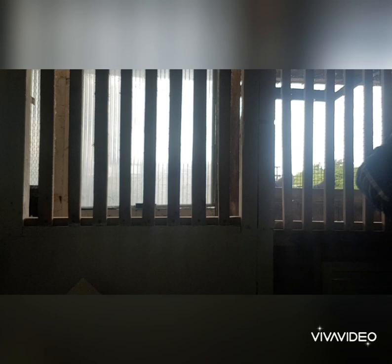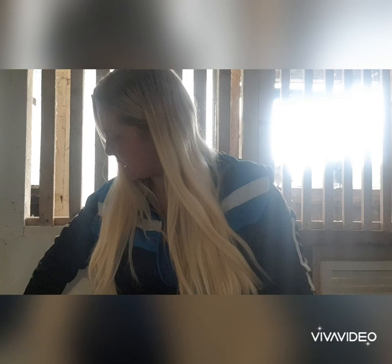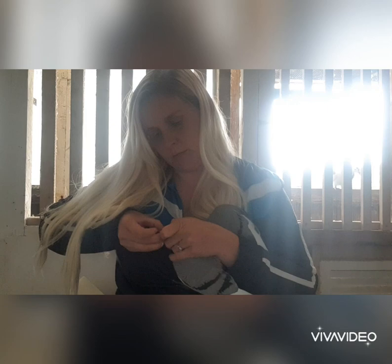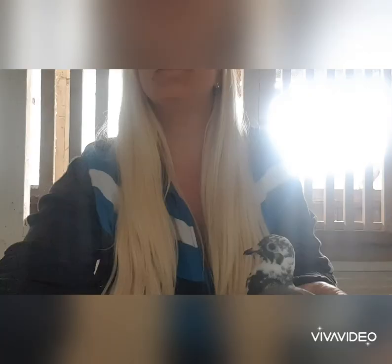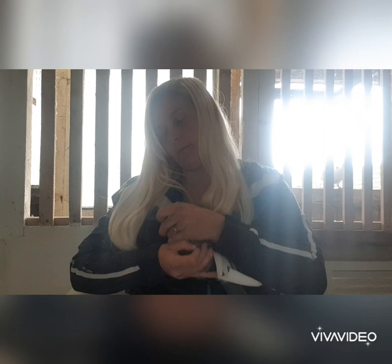Here we've got Thunder, bird number eight. They've taken it a lot easier than I expected. I've got Cloud trying to get in — he thinks they're all being fed. Once I've done this they can't eat for about two hours. Just got little Storm, going to give her a tablet — that's it, good girl Storm. She's done, just going to get the last bird.